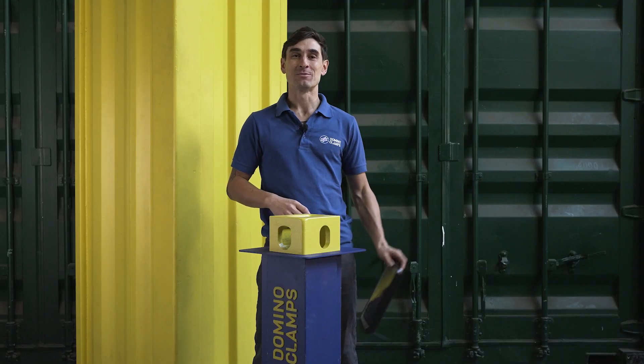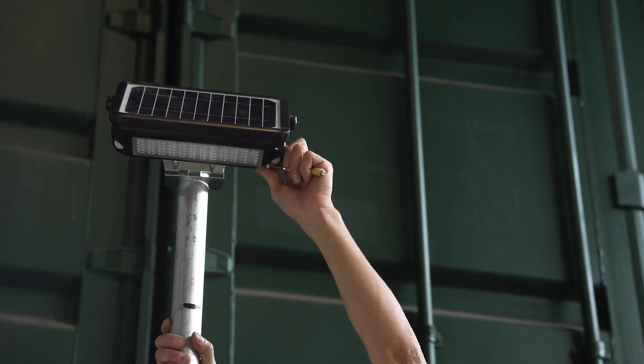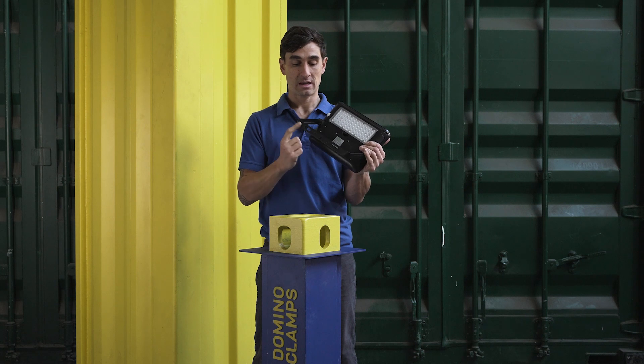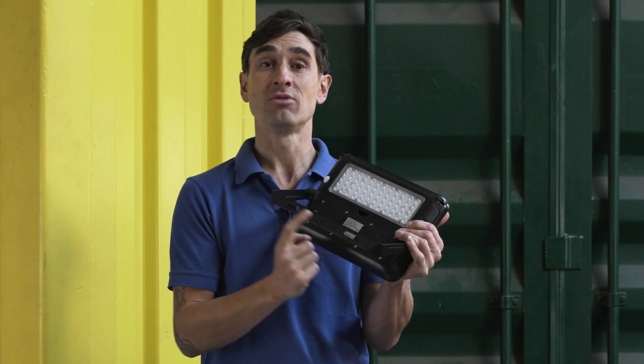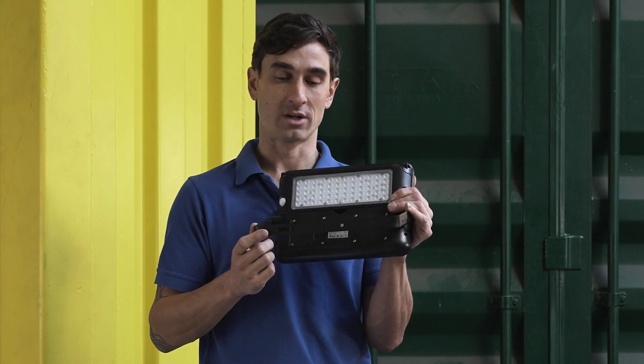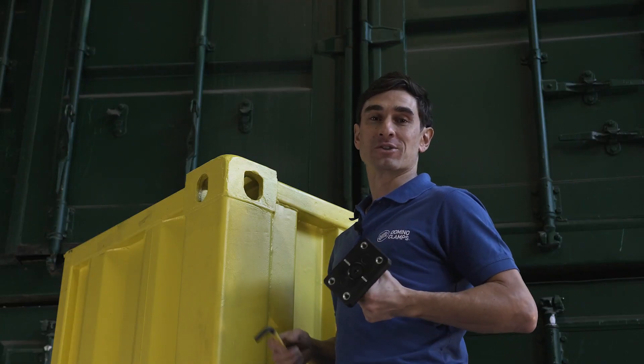And today, just to demonstrate, I'm going to use this solar floodlight which I bought from a local hardware store. I can see this is going to work particularly well as it has this bracket right here, which I can see is going to line up with our universal floodlight adapter quite nicely. So let's show you how it all goes together.